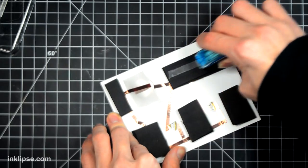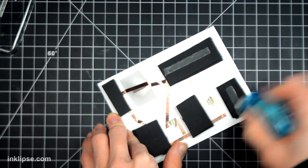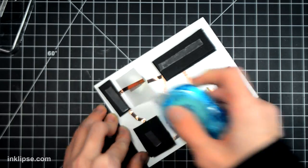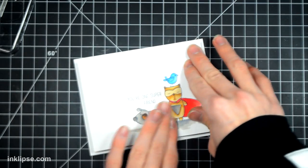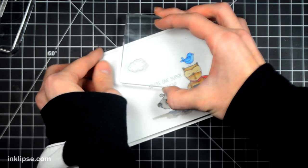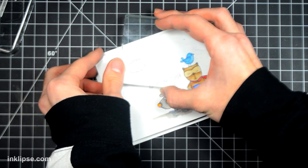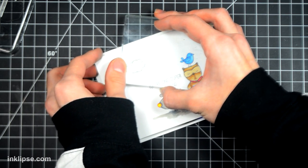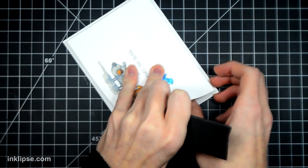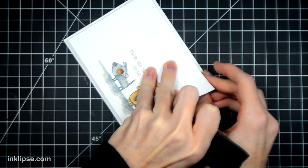Once both lights are adhered and I know they work, I'm adding two layers of fun foam and adhering that down onto the surface. This will make it so that when I don't push down on the card it won't light up, and when I do push down it'll light up perfectly. I'm also stamping a little cloud down in light gray ink — this will let people know where to push, and I'll also leave a little message inside that says 'push on the cloud to turn on the card.'